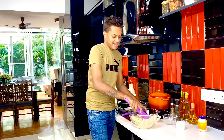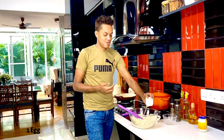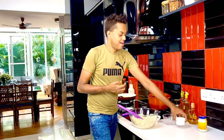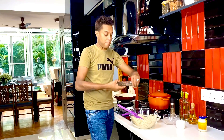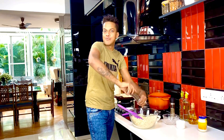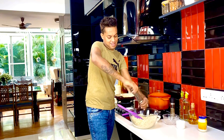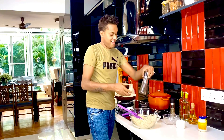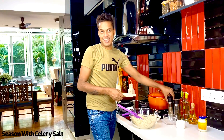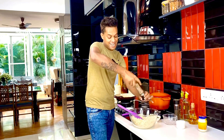Give it a light toss. In goes one egg just to hold everything together, a fine sprinkling of pepper — in fact loads of it, because you want the heat to come right out — and some celery salt just to accentuate it. You can go right ahead and use any normal salt.